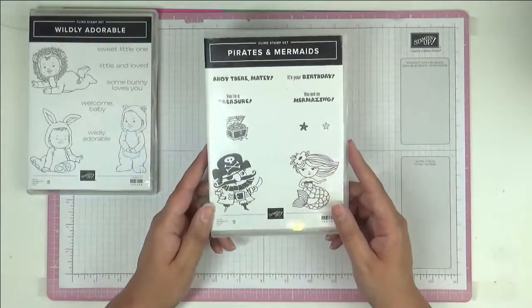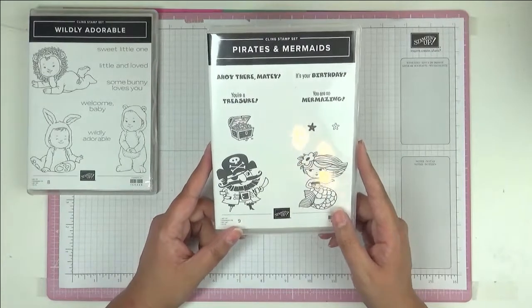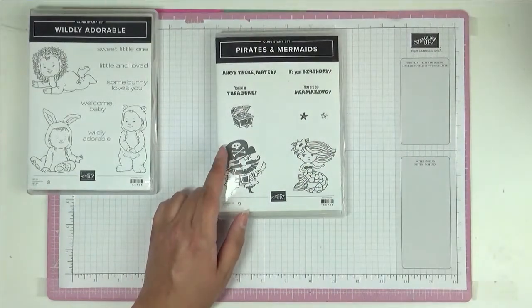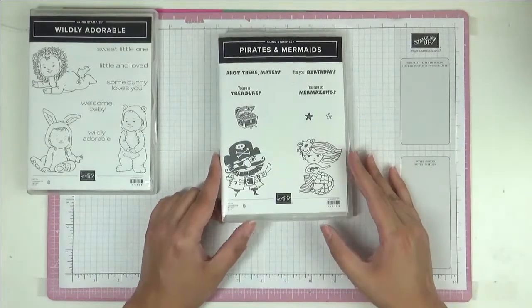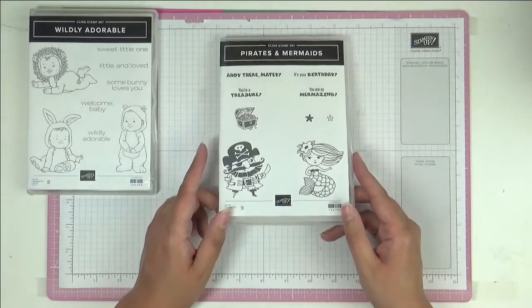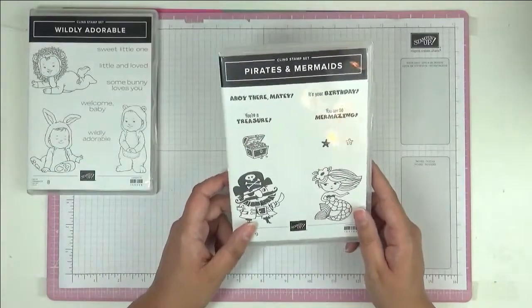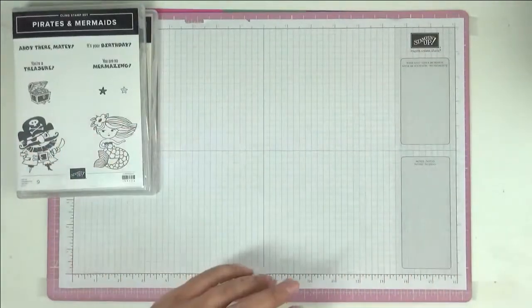This one is called Pirates and Memories. I'm old enough to remember a TV show called Captain Pugwash, and this reminds me of it — 'ahoy there matey,' so cute.